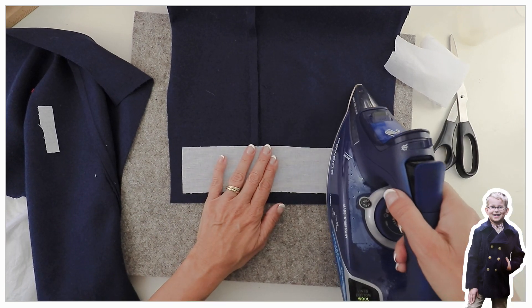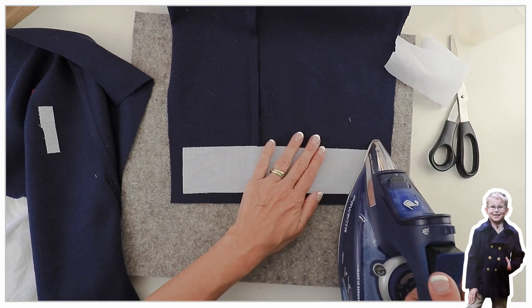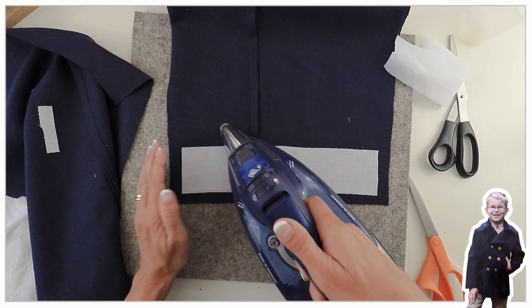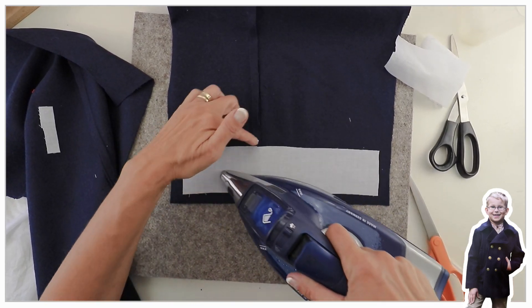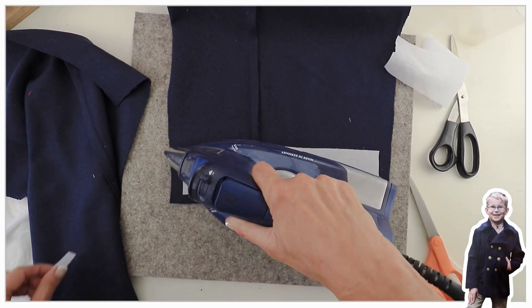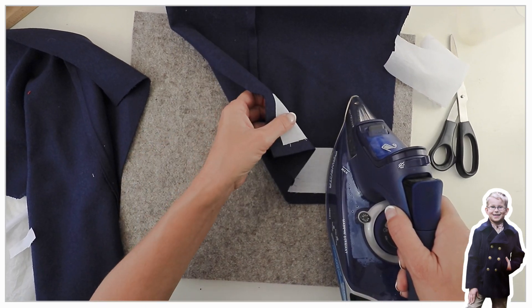There'll be some photos blended in of Magdalena wearing this coat. I don't have a boy to make it for, so I just closed it the other way around and made it for a girl, but it's originally a boy's coat. I think it's actually unisex — it looks great on both.